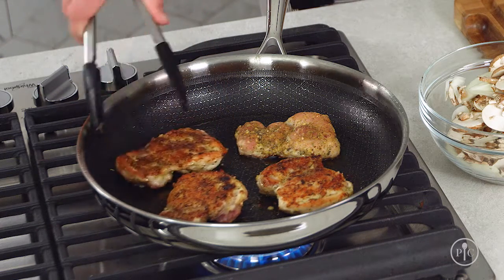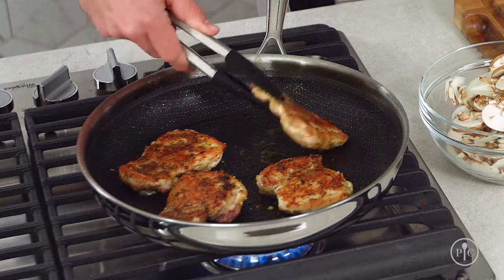Think of it like caramelization, except instead of browning sugar, you're browning protein. In our roasted chicken and asparagus with pan sauce recipe, searing the chicken thighs deepens the flavor through the Maillard reaction, which is a chemical reaction that gives browned food that distinctive flavor.